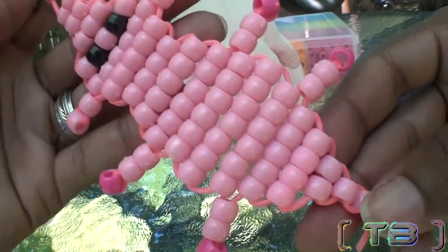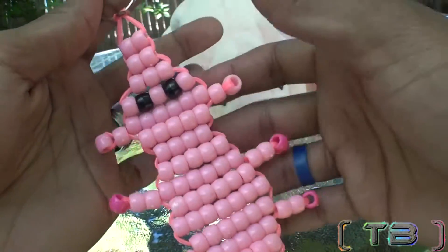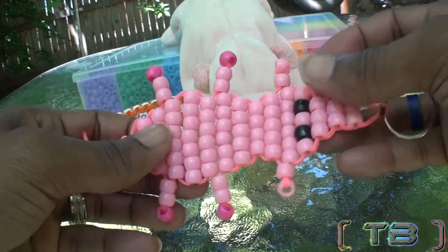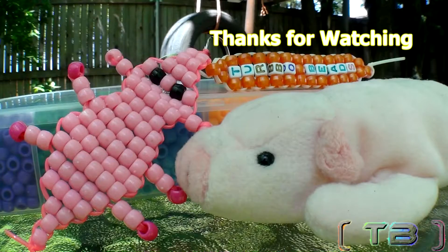I hope you enjoyed making this pig. If you have anything you'd like to add — comments or suggestions — don't be afraid to leave a comment below. And if you haven't already, don't forget to subscribe to be notified for the newest episodes of Turbo Beads. And as always, thanks for watching Turbo Beads.